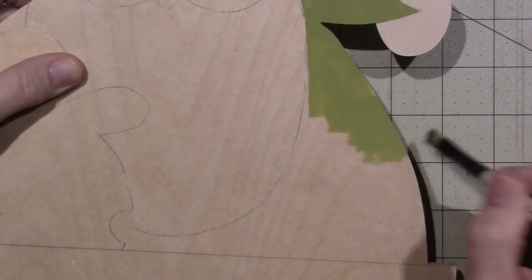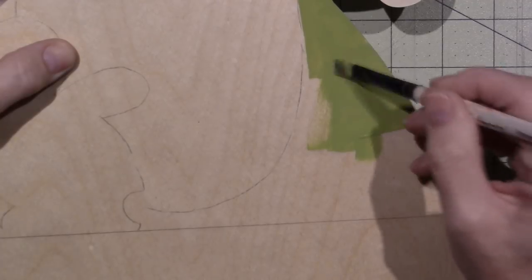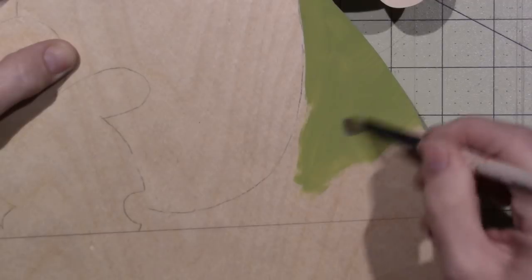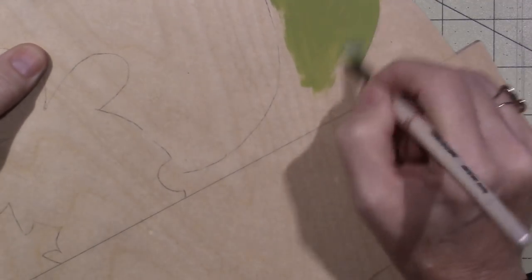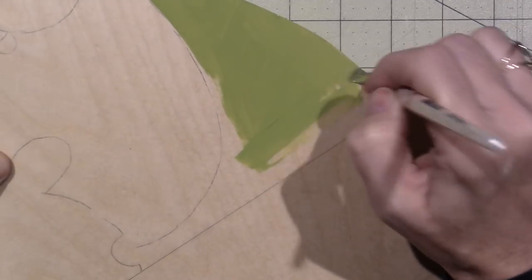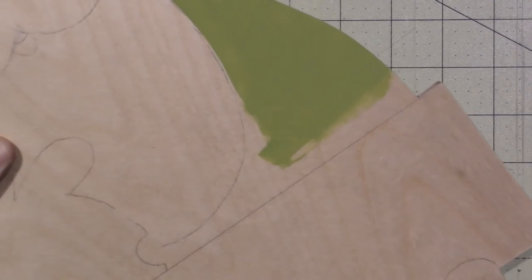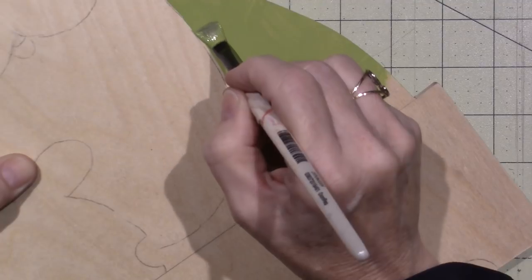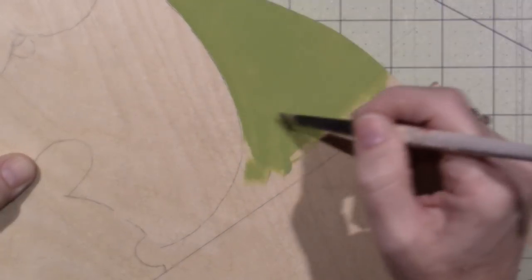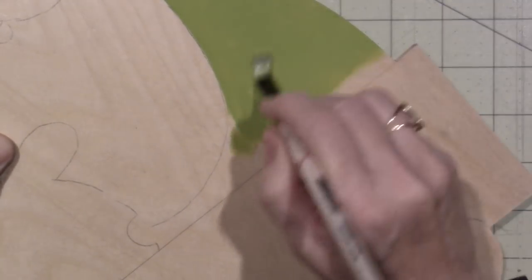I'm going to need more green. See how I'm not being real specific but I'm making sure it's all flat. I keep going back over where I put the paint down because I don't want ridges — I go right over those ridges and it comes out nice and smooth.